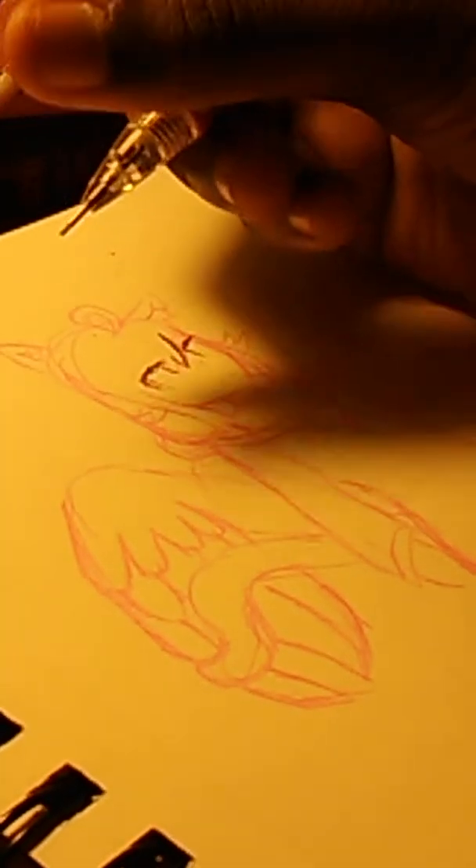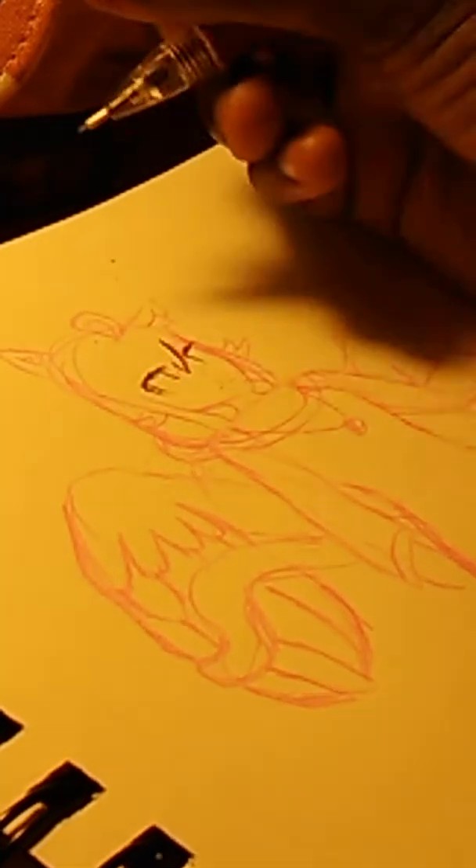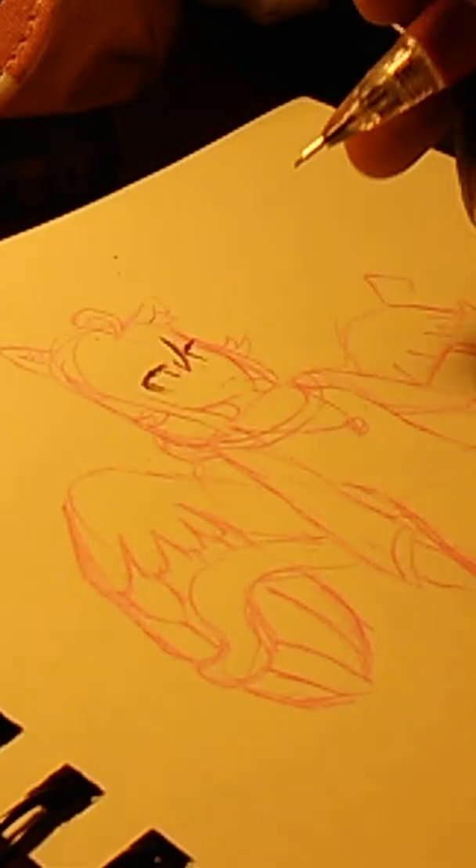Oh no, I messed up. Ugh, I hate it when I mess up. Isn't it just terrible? This looks like an old video with this camera lighting, you know, with those old cameras.